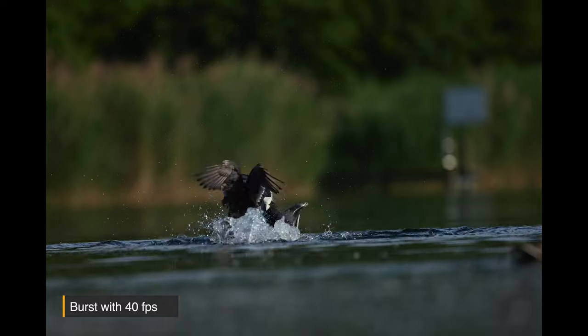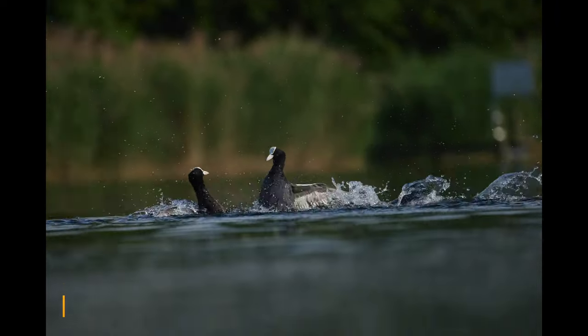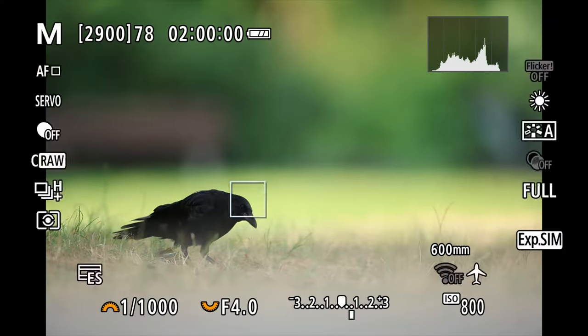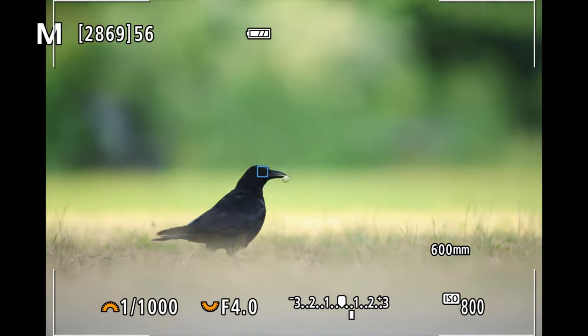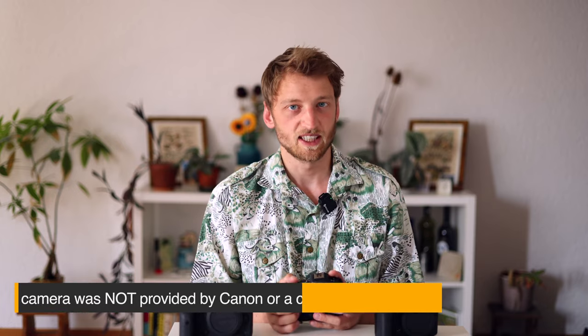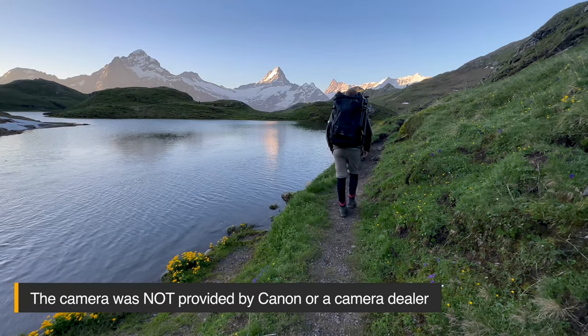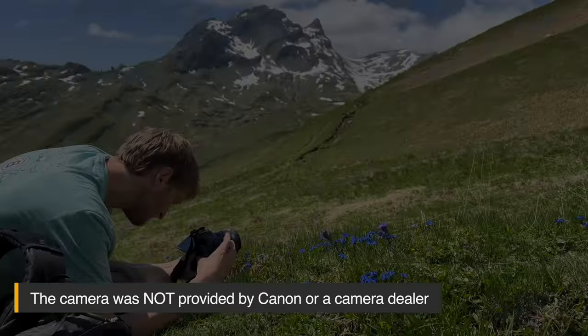Instead of 4 frames per second in RAW mode with continuous autofocus, we now get up to 40 frames per second. The autofocus has been greatly improved — it can now detect very different subjects — and it also features a new sensor which is actually the same one as the R6 Mark II. I had the opportunity to test this camera for several days in the wild, taking pictures and video of wildlife, flowers, and landscapes.